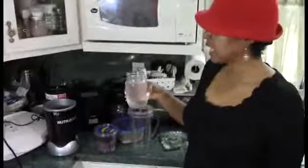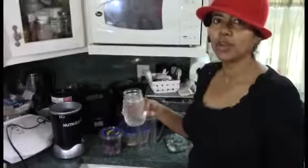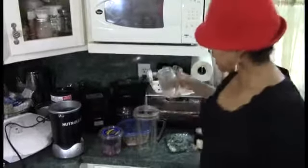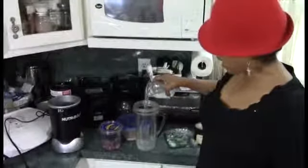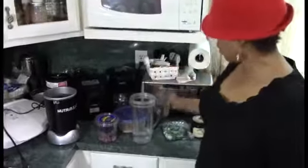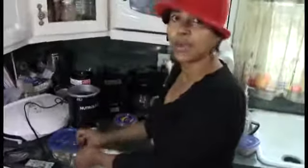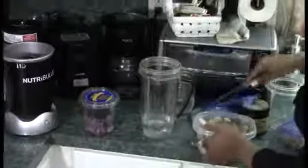I'll start by adding some water, and I try to use all things in glass containers. I feel that using glassware is going to keep you healthier than using plastic. So we'll pour about this amount of water, and I have the bananas already ready, some of those frozen.